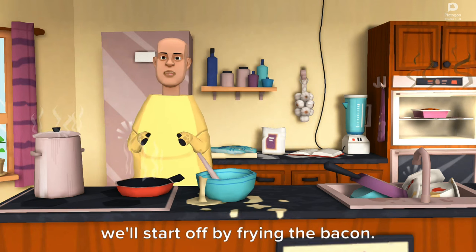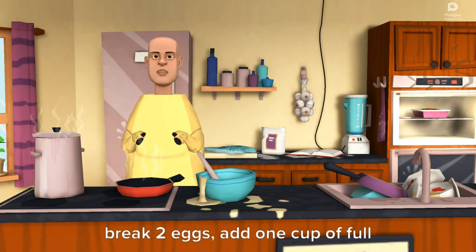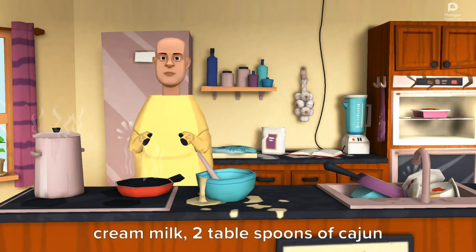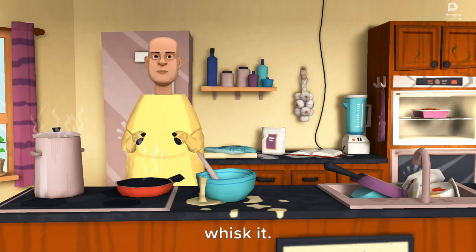We'll start off by frying the bacon. In the meantime, I'm going to make the sauce. Break 2 eggs, add 1 cup of full cream milk, 2 tablespoons of cajun pepper, 3 tablespoons of nutmeg, and finally a pinch of salt. Whisk it.